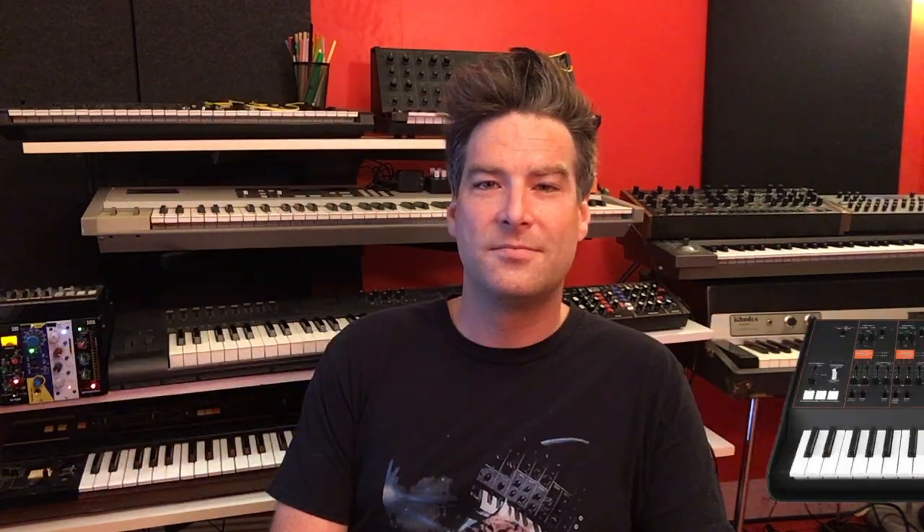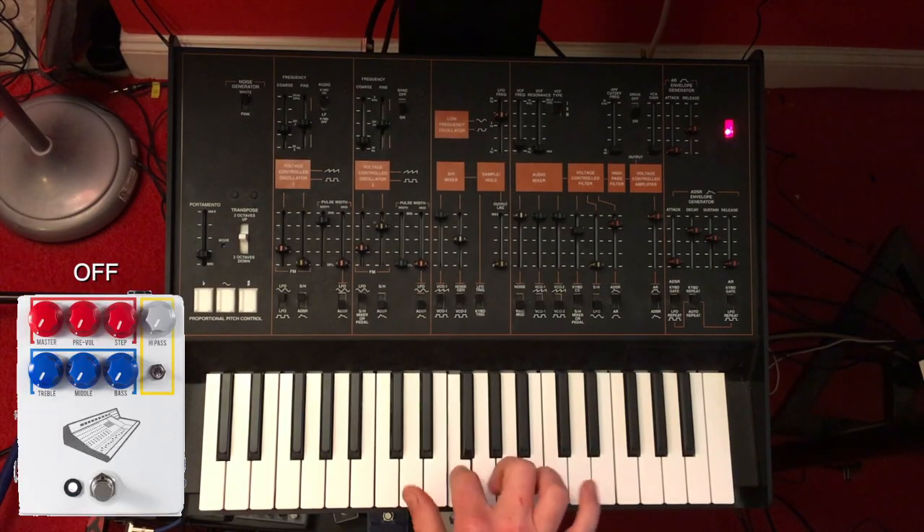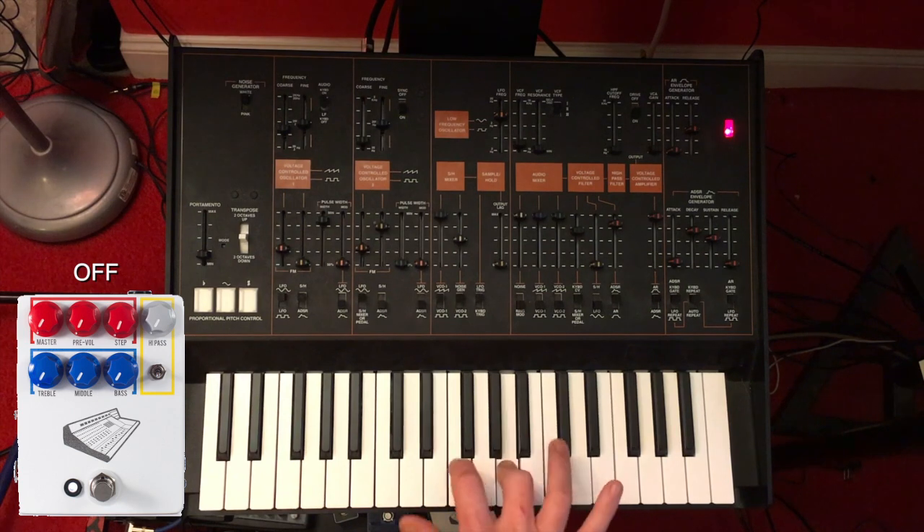Most distortion pedals go right from 0 to 60, and it's hard to get something just a little crispy, crunchy kind of sound. So JHS really made something special and unique with this pedal. Check it out.